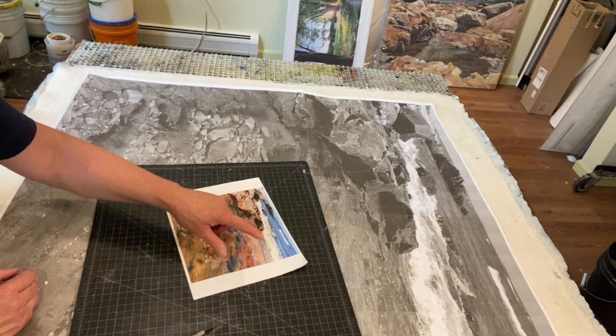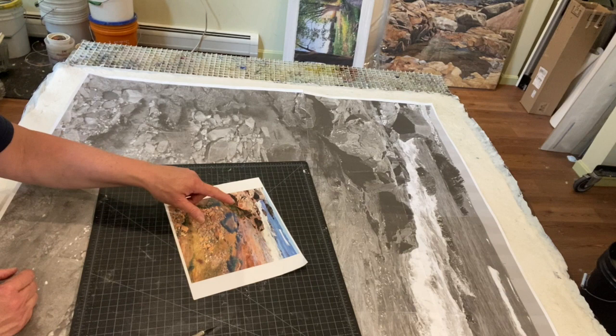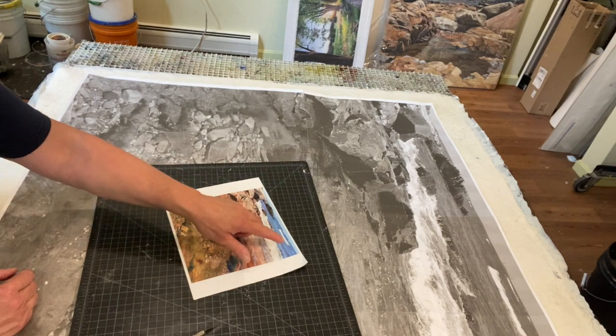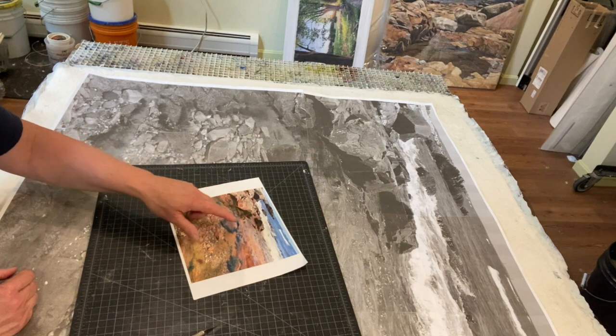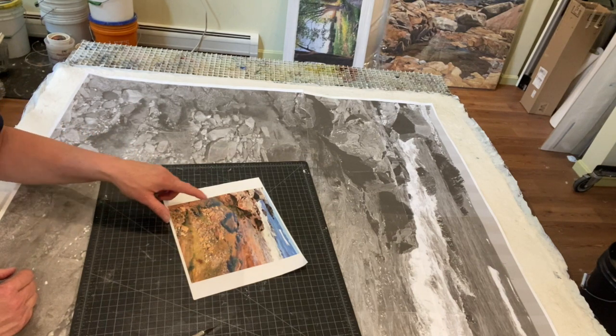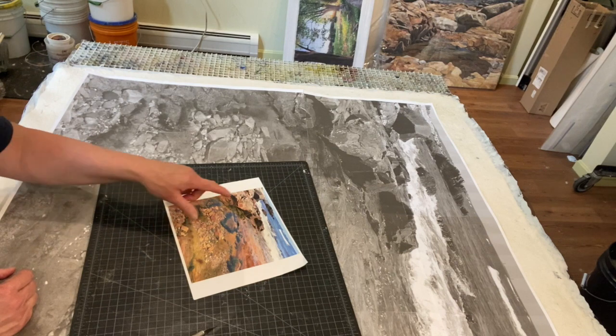I love the vista — how it goes way back into space. And I love the palette: we have greens, oranges, yellows, golds, blues, and browns.